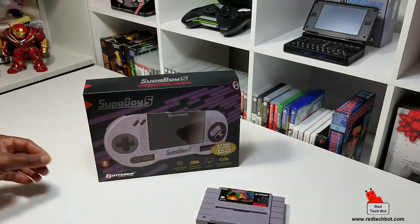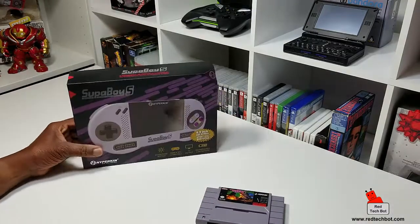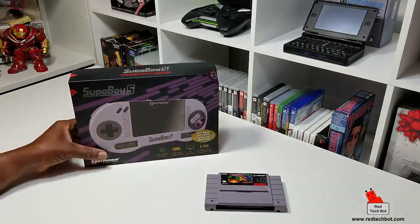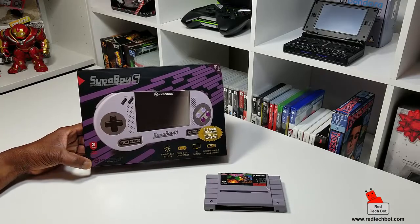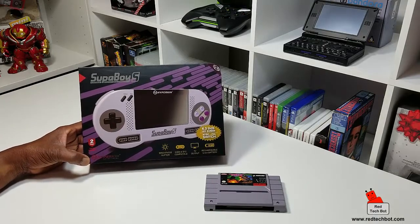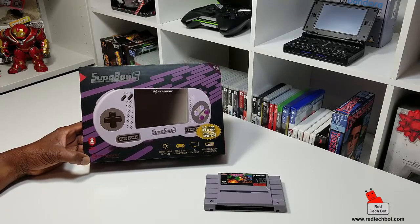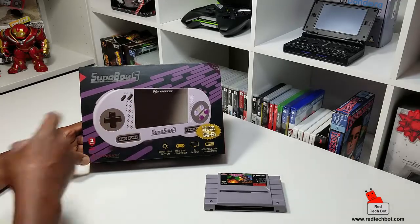This little console is designed to play Super NES cartridges, and as an added bonus you can also play Super Famicom games as well. For those familiar with the Japanese counterpart to the Super Nintendo — the Super Famicom launched in Japan — those cartridges also work on this Hyperkin.